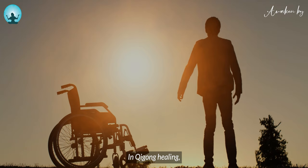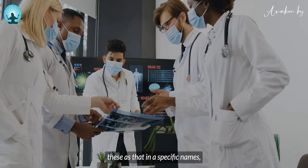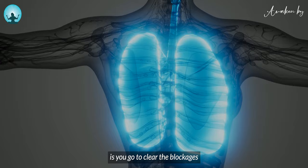That's why in qigong healing, we don't use those medical terms. Of course, it has a specific name, because those are the names of the symptoms. So what you do is you go to clear the blockages so that the symptoms could go away.